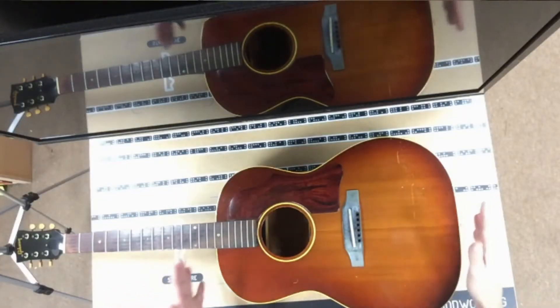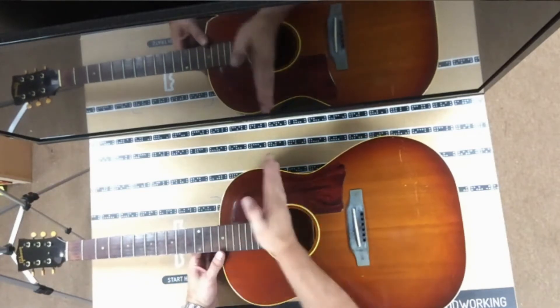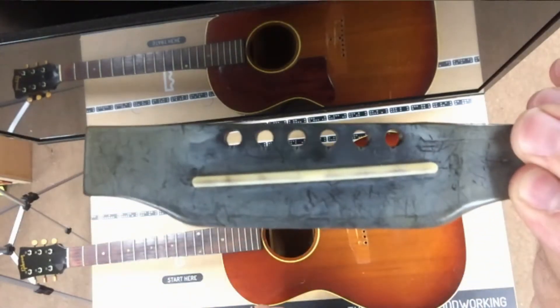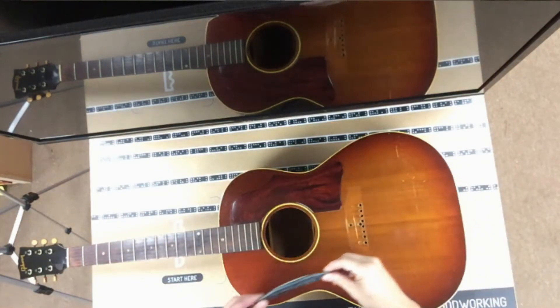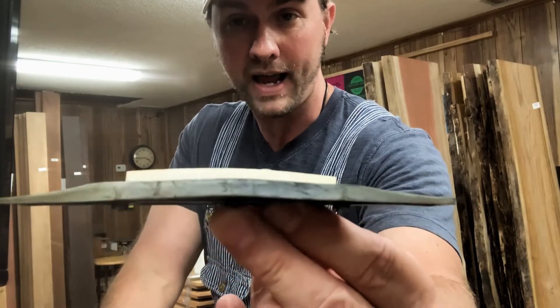In the late 1950s and early 1960s, as rock and roll and folk music began to grow in popularity and Elvis Presley was using the Gibson LG-1 guitar in many of his movies, there was a huge increase in demand at Gibson. To meet that demand, Gibson started doing some things to make production more efficient. In the LG-1 guitars from 1960 to 1965, they used a plastic bolt-on bridge. This is a 1965 LG-1, and you can see that over time the plastic has begun to fail — it is cracking and warping.